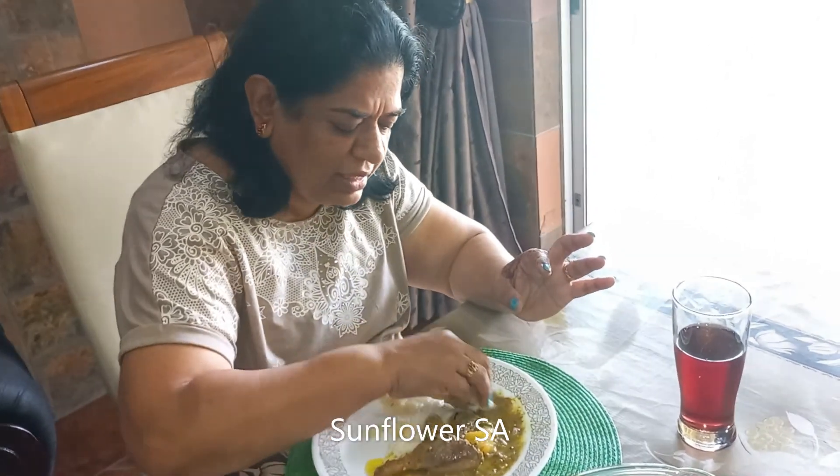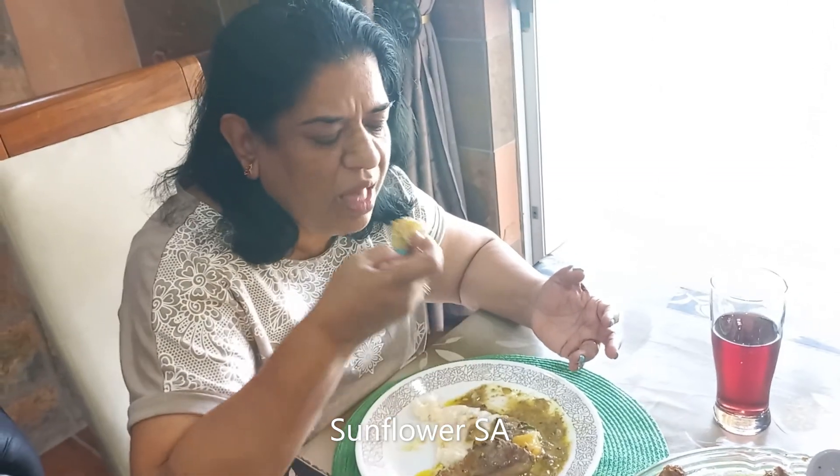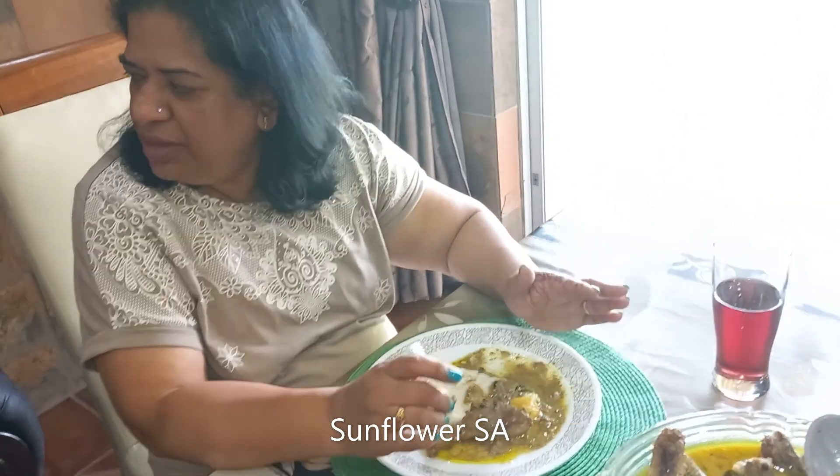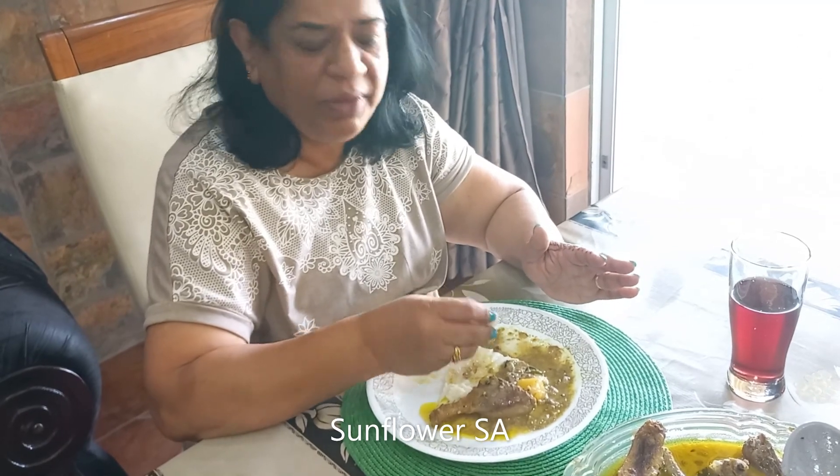Use coconut oil — that will give a nice flavor. Let me taste the gravy for you guys. I'm openly telling you I'm not a person who eats red meat or poultry — but for the sake of the vlog I have to review it, so I taste only the gravy. Sometimes I ask my family to taste instead. It's been almost ten years since I stopped eating it. For the gravy it is fine. Family, how was the meat? It was good!